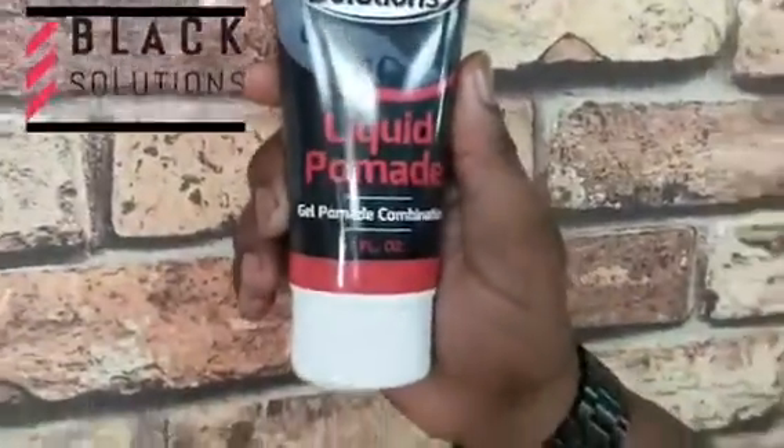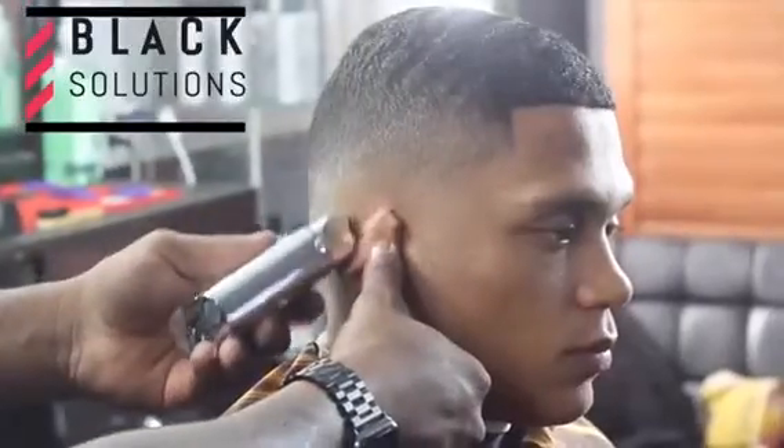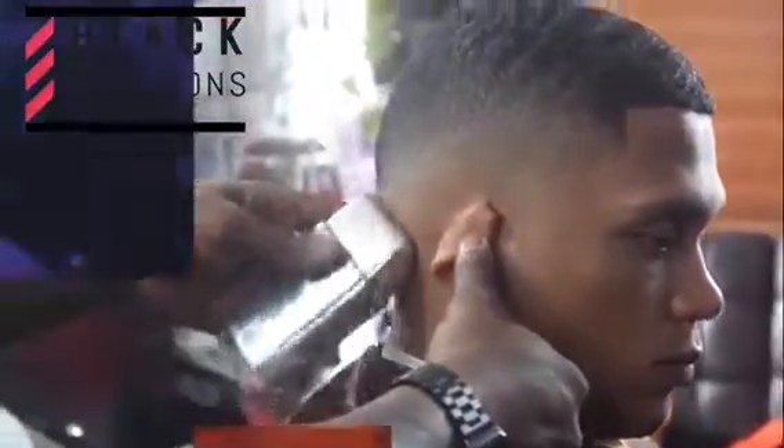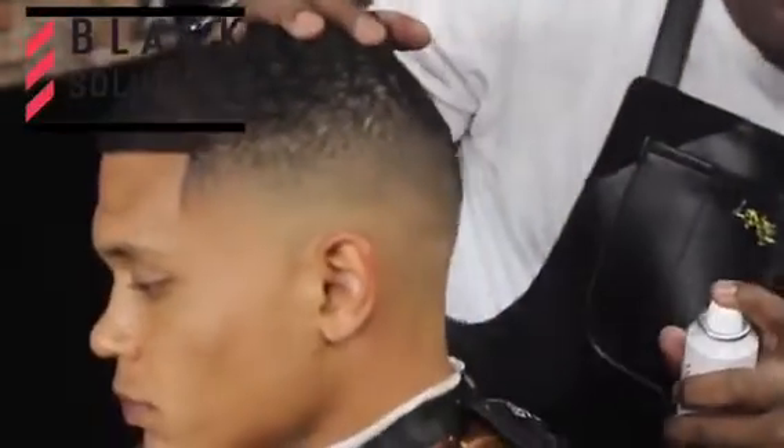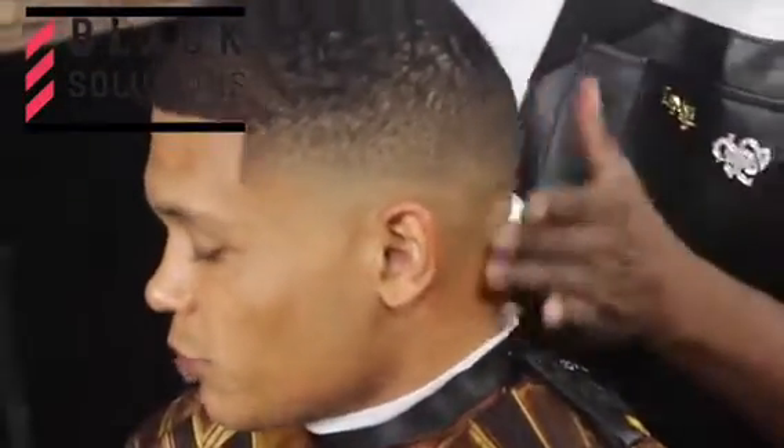Finish the cut using the shaver to ensure the closest cut possible. Spray Skin Smooth directly on to shaved areas and rub in for the best results. You want to do this within an hour after the shave.